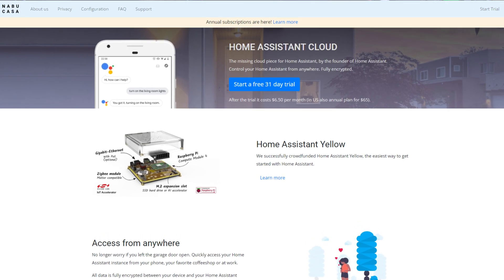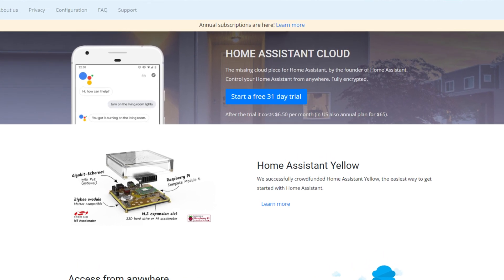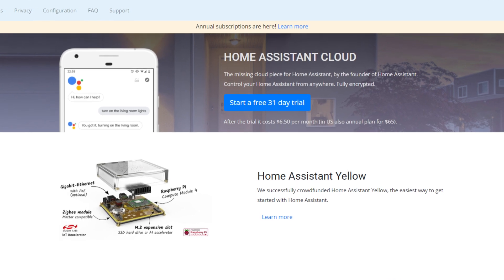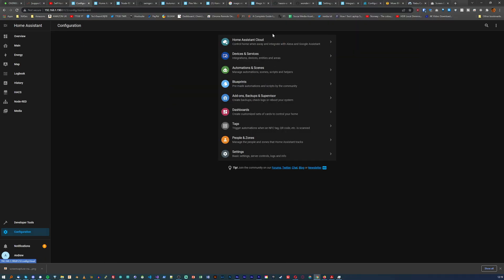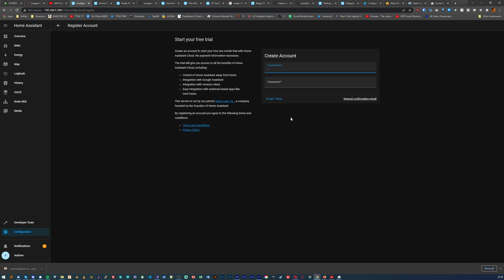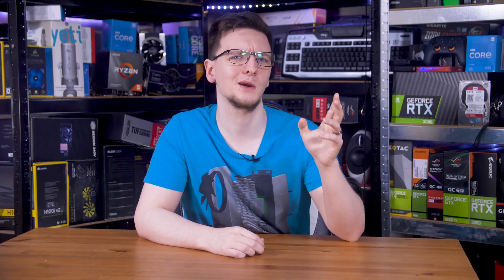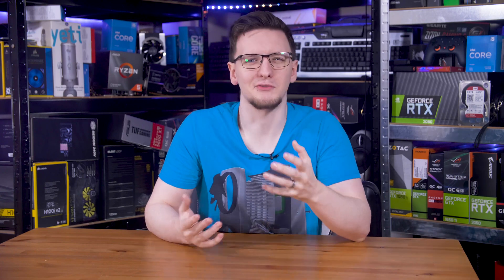It's made by the founders of Home Assistant, their partner or sister company Nabucasa. It appears to be a pretty painless option as they handle everything for you. You can sign up from the Home Assistant dashboard itself under Configuration and Home Assistant Cloud, get a free 31-day trial, then enable the remote control setting and it's done. The only catch is that after those 31 days, you'll need to pay $6.50 a month or $65 per year if you live in the US.